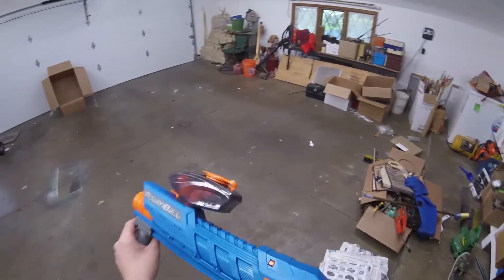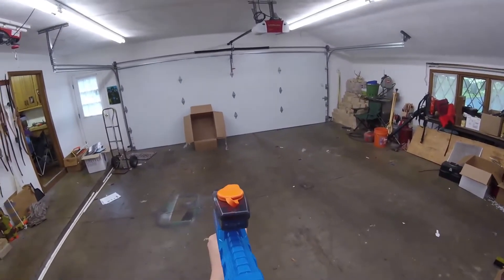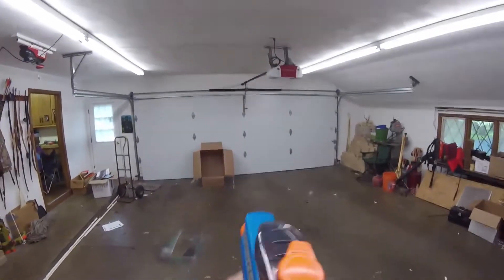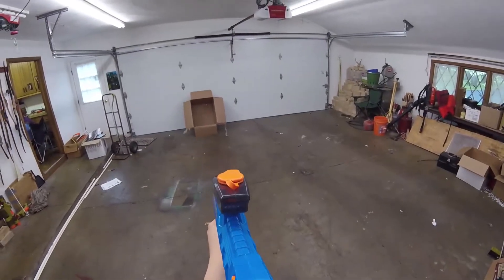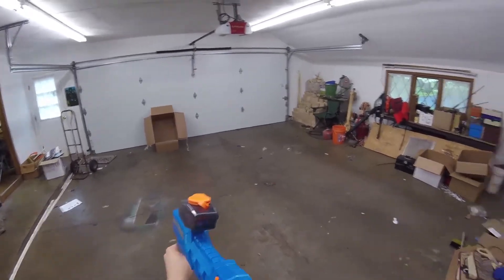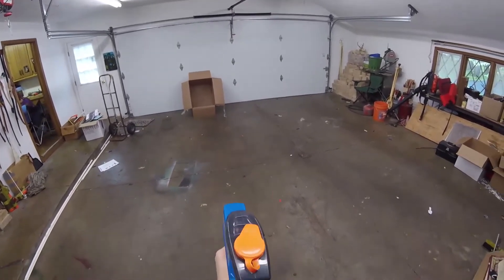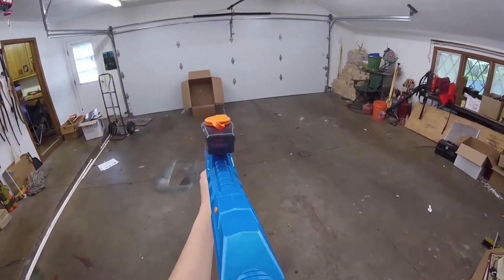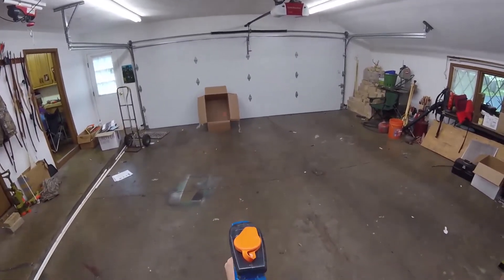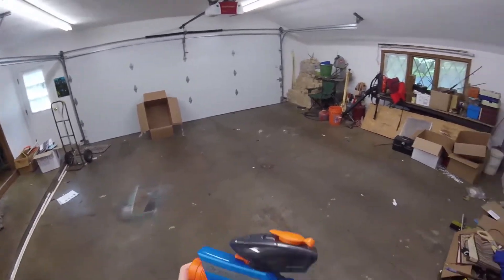This thing does have a safety on it. That spring is powerful. I almost feel like this thing needs a stock — otherwise it's just kind of like a sawed off shotgun or something. I think I got two rounds left. It does not have slam fire, unfortunately.